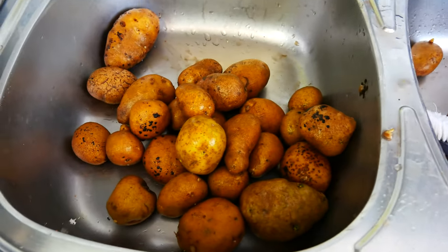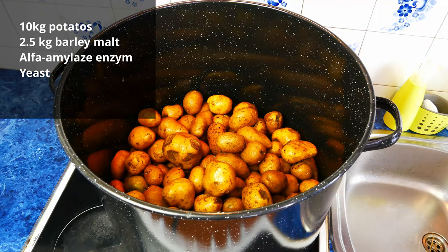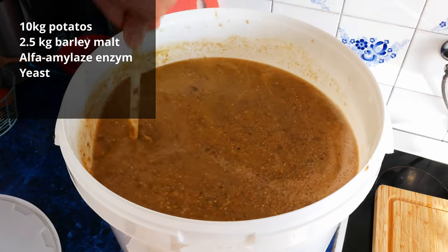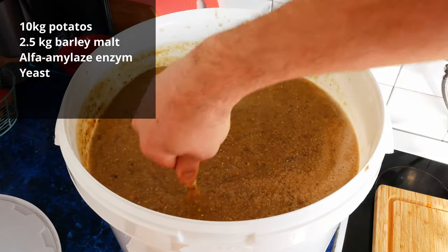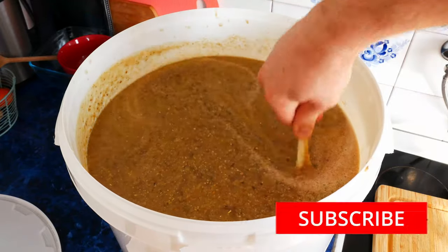Hello. Today I will show you how to make your own potato vodka. We will need 20 pounds of potatoes, 5 pounds of barley malt, the alpha amylase enzyme, and yeast. The best are those dedicated to grain or potato mash. I invite you to the video.